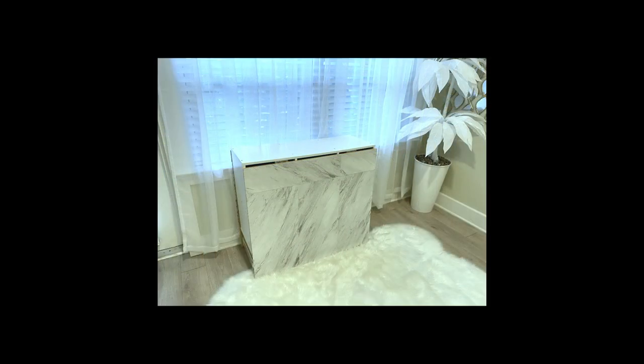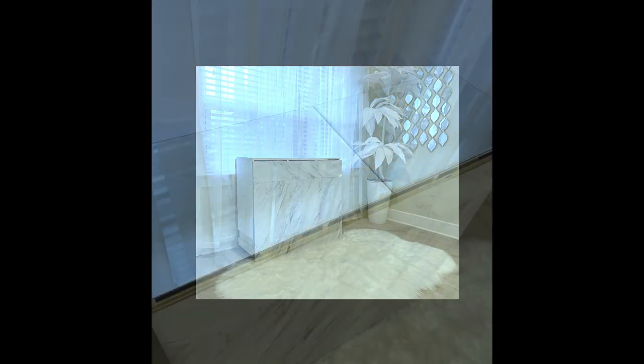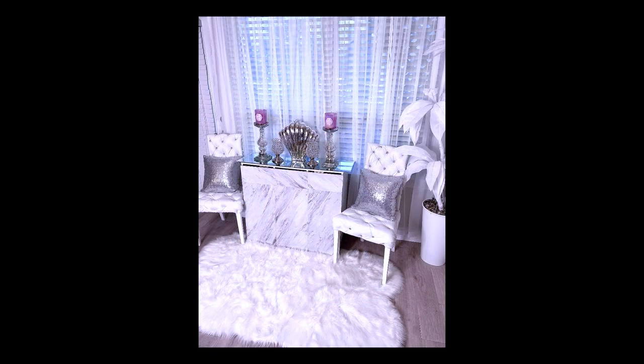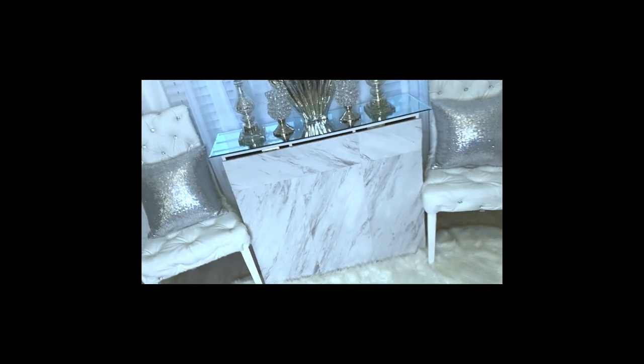Here's what it looks like — it looks so simple yet very functional. I added mirrors at the top, and these mirrors are not glued because I'm going to be using the surface for different things. This is now a console table. It can be kept where you intend to have your dining table so that when you're not using it as a dining table, it'll be at a corner saving you a lot of space.